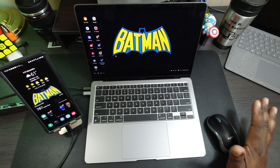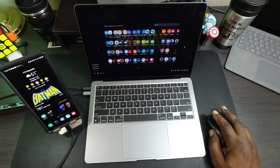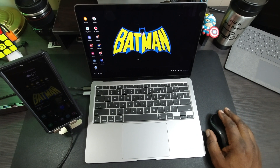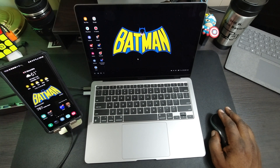Overall, Samsung DeX works well — no lag, stutter, or anything like that. I like using it when I'm not around a Wi-Fi connection. That's a look at Samsung DeX using it on your MacBook Air M1. Catch you guys in the next video — Will H, and I'm out.